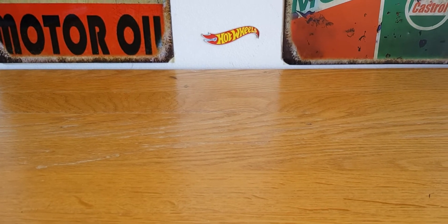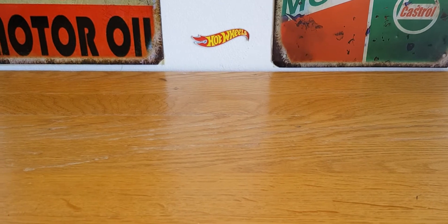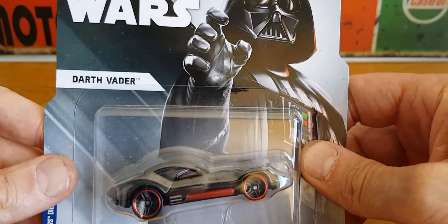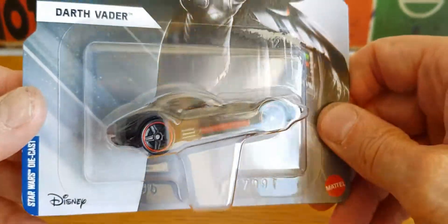Hello, good afternoon, this is DiecastLoon. I hope you're all doing well and today's video is going to be really short as I've only got one piece. I wasn't actually planning on making a video but I'm going to do one anyway and it is going to be on this Hot Wheels Star Wars Darth Vader car that I seen when I was on my way home from work.